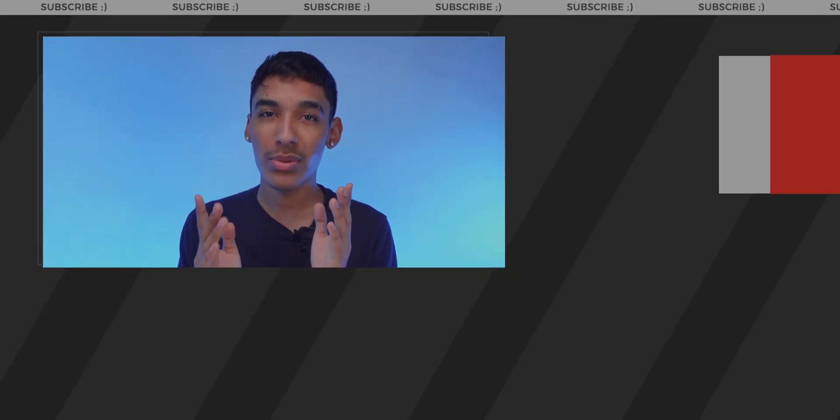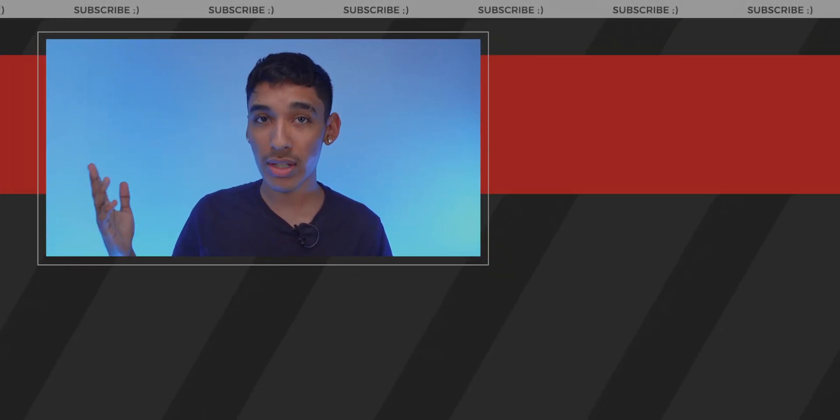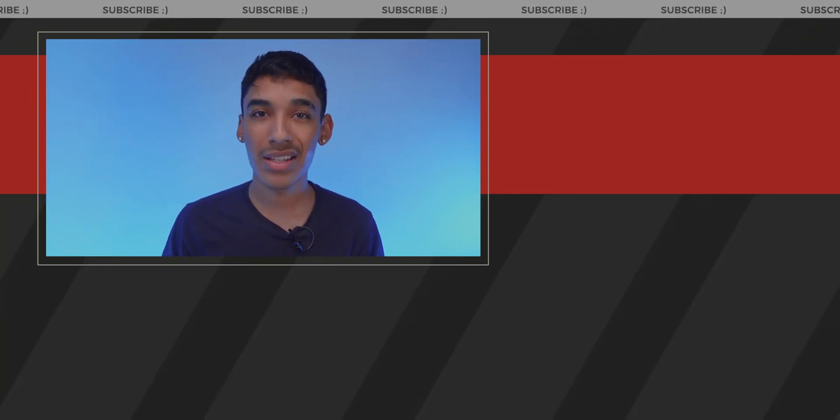Thank you guys for watching. If you want to check out more videos like this on my channel, I'll leave a link in the description for the product as well as some recommended videos. Let's get to 10K subscribers — make sure you like, comment, and subscribe, and I'll see you guys in the next one.